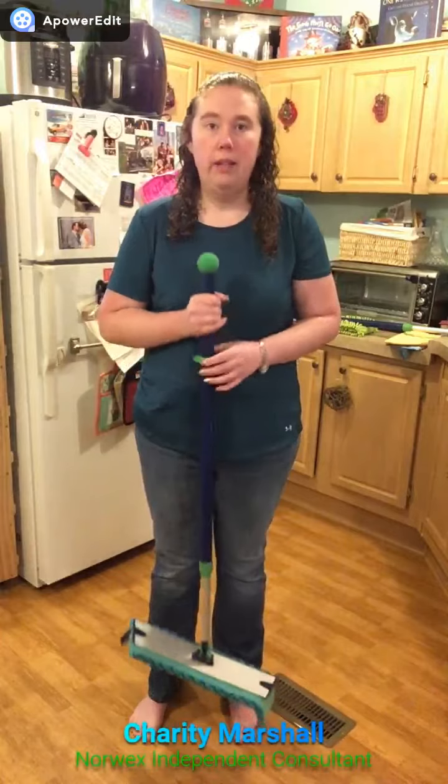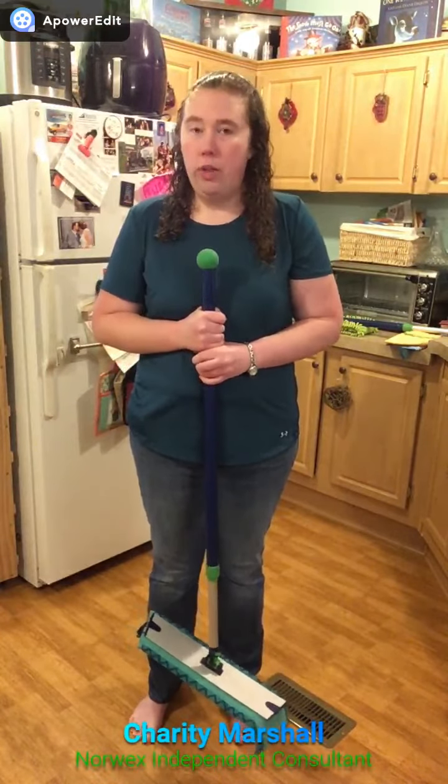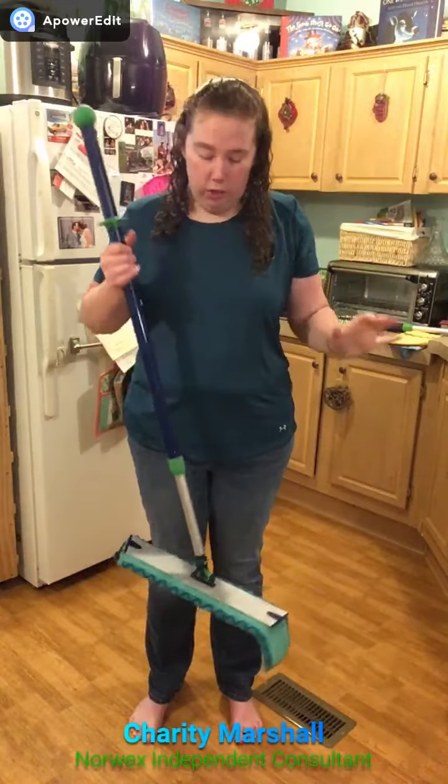Hi everyone, I'm Charity Marshall, your independent sales consultant with Norwex. What do you think when you think of the word mopping? Do you think of grabbing your heavy buckets of water, pulling it out? Do you think of taking a disposable mop system and cleaning your floors with that, having to throw it away and buy new ones? If you ask anyone, I'm pretty sure they're not in love with their mop system.